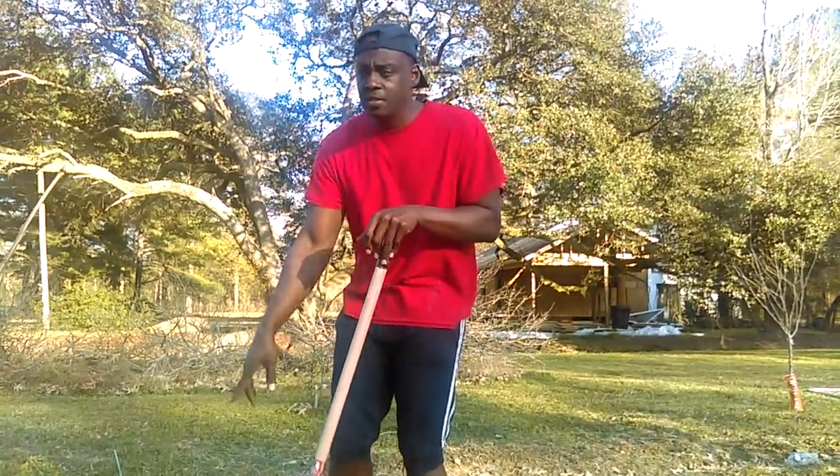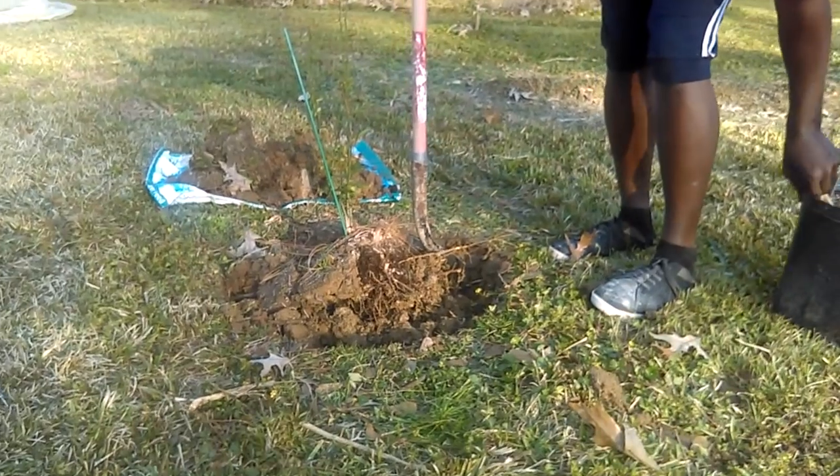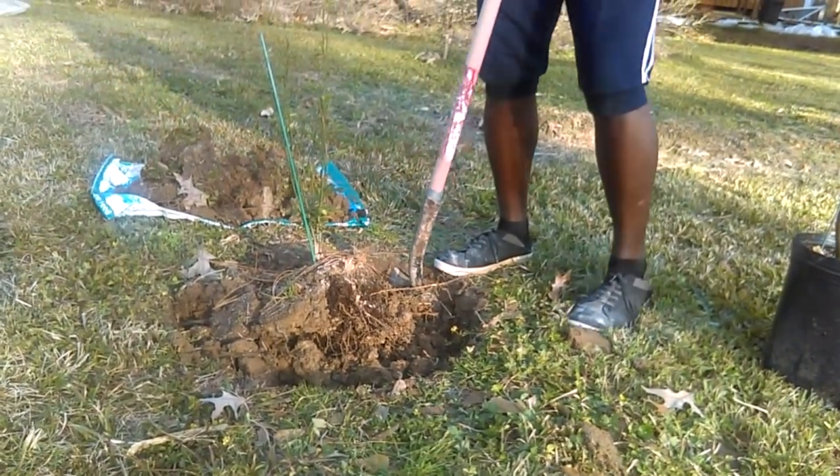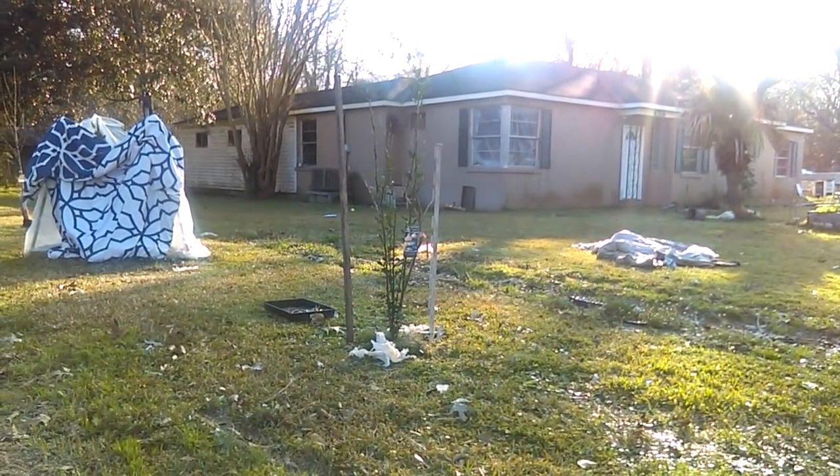This is one of the ones that has grown a little slower. You can see way down — I have some over there. As you can see, that one has grown much more, so I think that one is a little bit healthier.